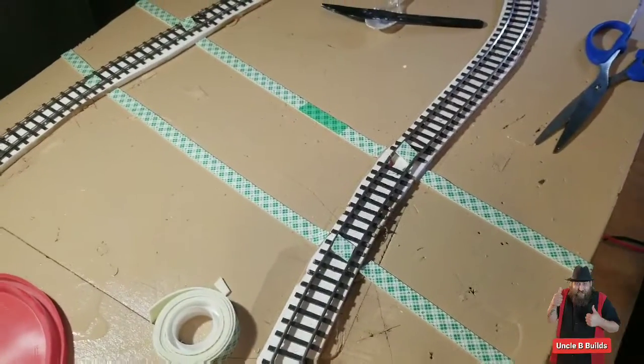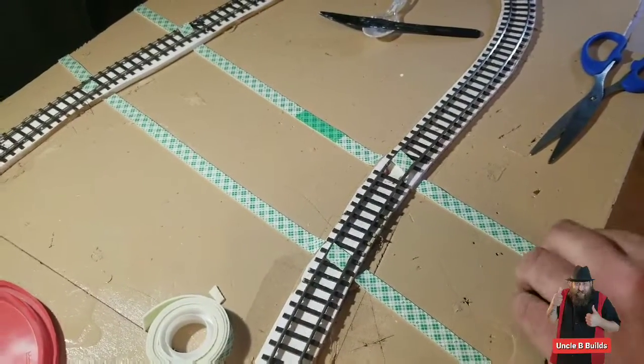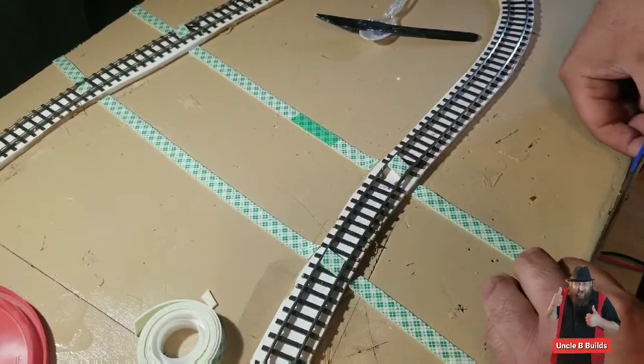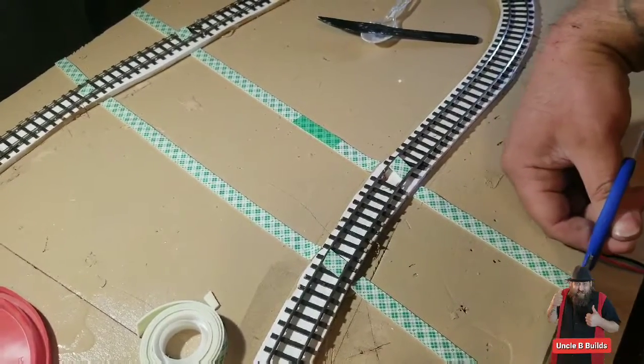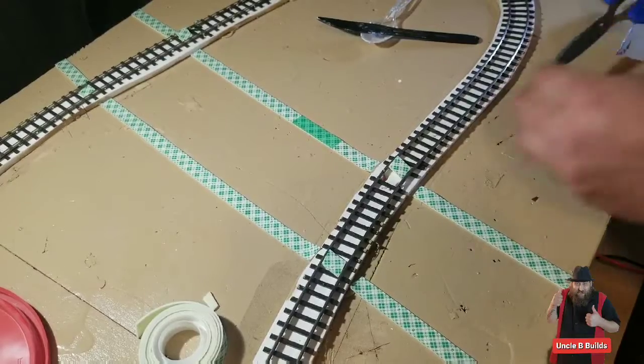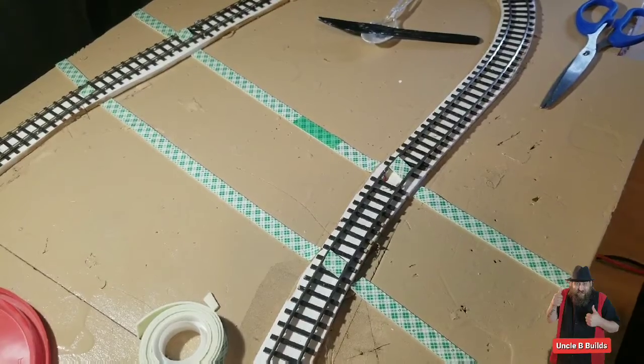On the edges here you want to tape those, because I'm going to leave my plaster a little runny — not real thick — so it kind of settles better. You don't want it coming off the ends.